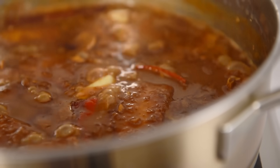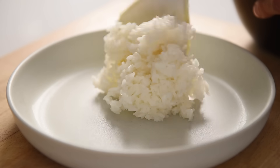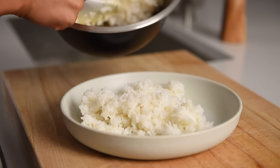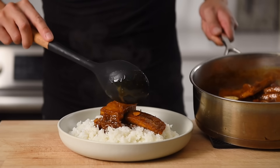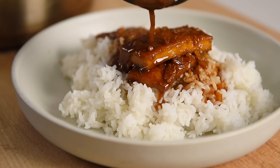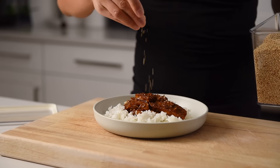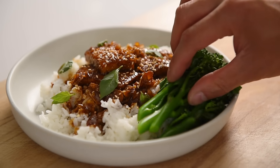Remove the sauce from the heat and let it cool briefly. Plate some freshly steamed jasmine rice — this recipe is good for three to four portions. Spoon over the tofu with that delicious sauce. Sprinkle over some white sesame seeds and some fresh Thai basil. Serving this with some beautiful blanched broccolini.